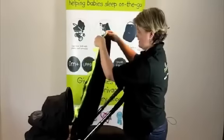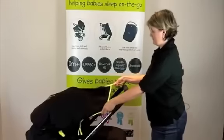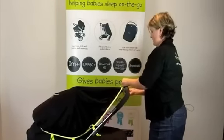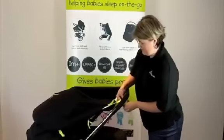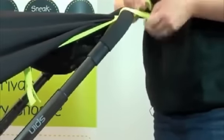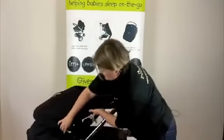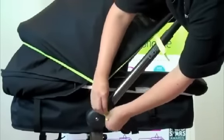All we do is simply attach the Snooze Shade around the back of the hood so it holds itself on, and then use the bottom straps. On this one it's a good idea to probably double wrap for a little bit of extra tightness, like that. And then for a little bit of extra security if you need it, just simply attach the strap there.